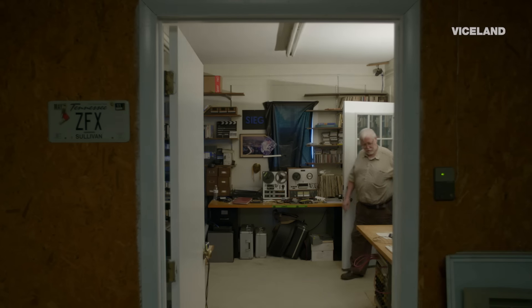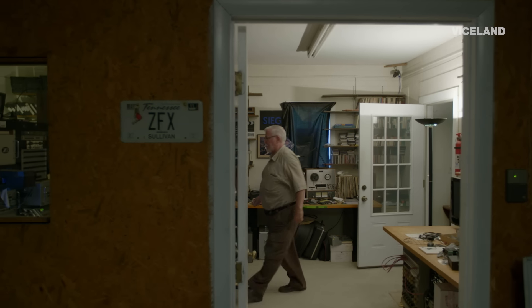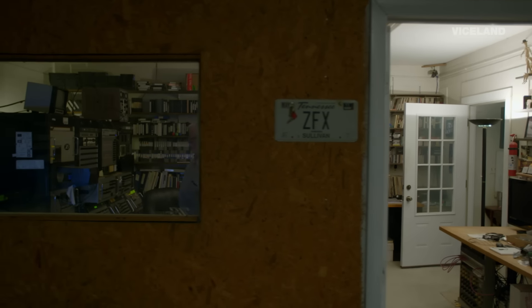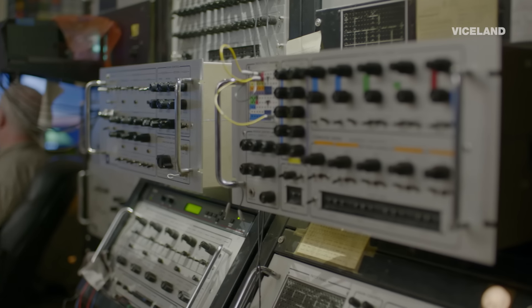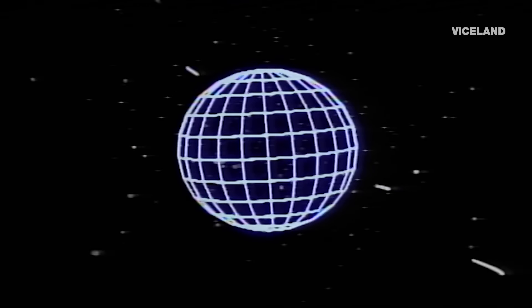My name is David Seek. We're here in Fletcher, North Carolina at ZFX with my ancient Scanimate machine. The primary thing that Scanimate did that nobody could do before was easily move words. So really it was the beginning of motion graphics.